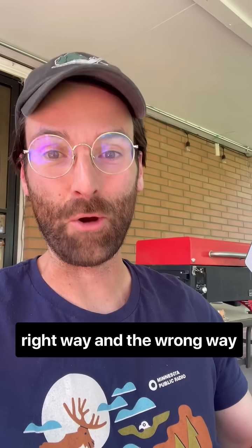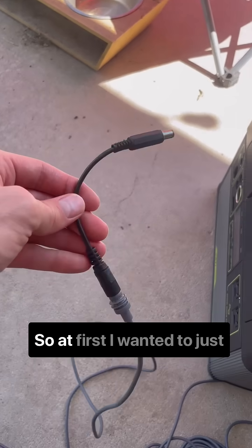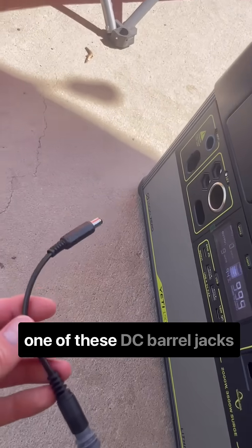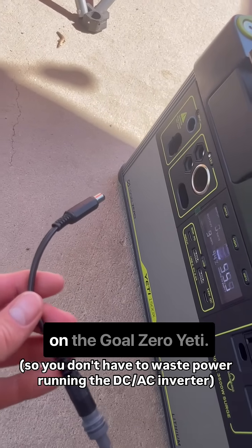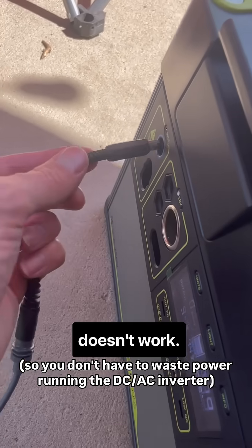I'm going to show you the right way and the wrong way to hook a Starlink Mini up to a Goal Zero Yeti battery. At first I wanted to just hook up the Starlink right to one of these DC barrel jacks on the Goal Zero Yeti, but I'll show you why that doesn't work.